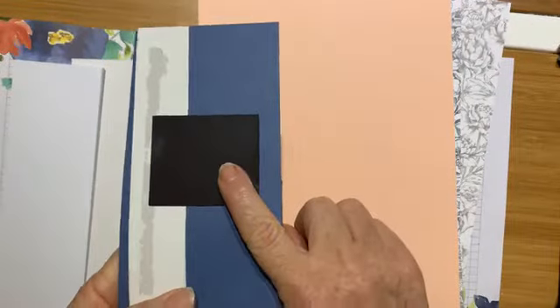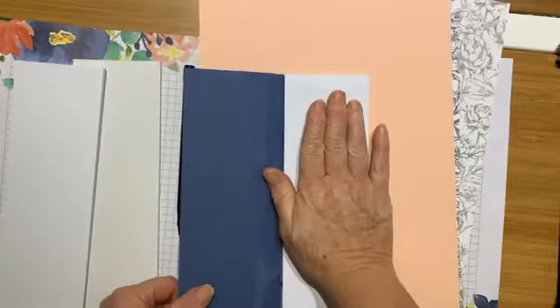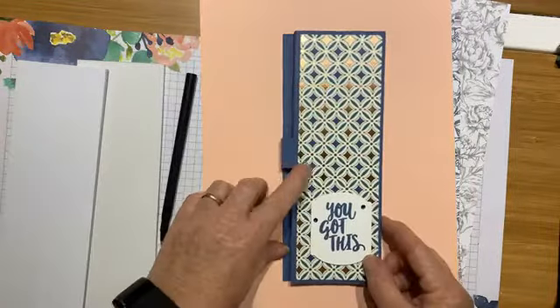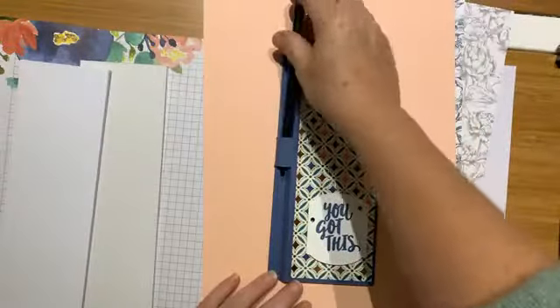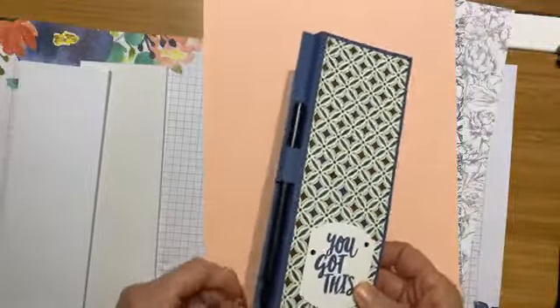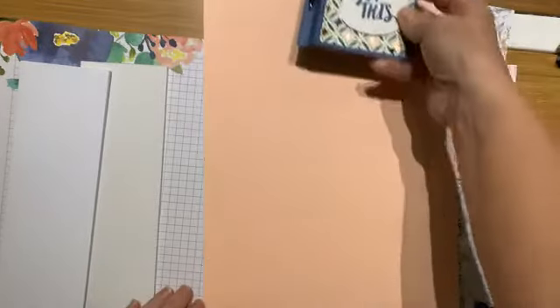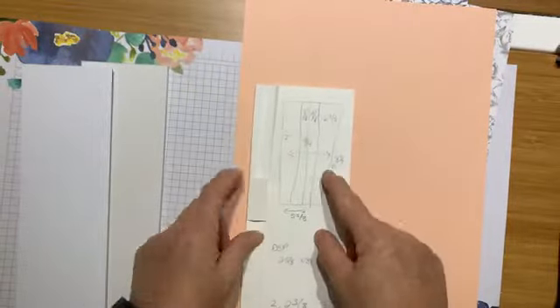I put some magnets on the back so you can pop it on the fridge and always have a notebook in your kitchen. When I'm cooking my Christmas dinner I like to write all my timings down — when the turkey goes in, right down to the stuffing and gravy. You could also use it for shopping lists, to-dos, or just pop it in your handbag. It's got a little space for your pen, and I'm going to show you how to make it to fit any notepad you like.